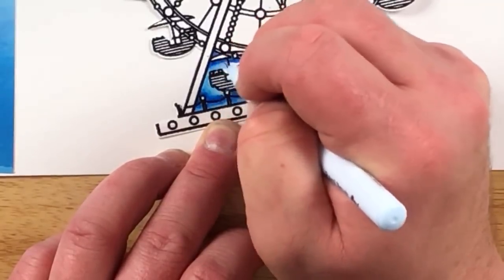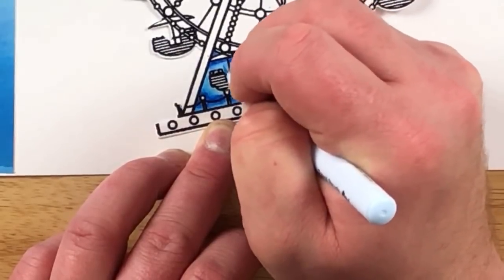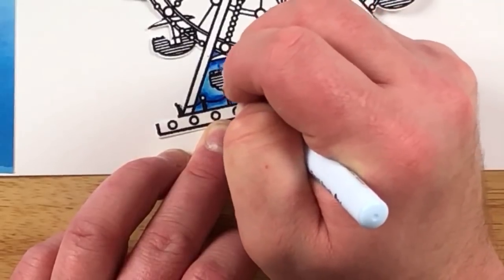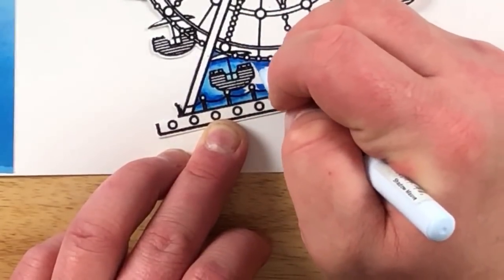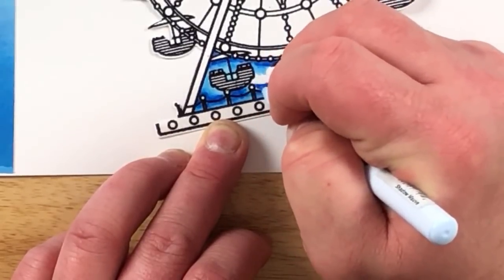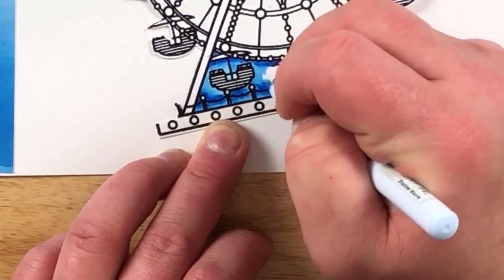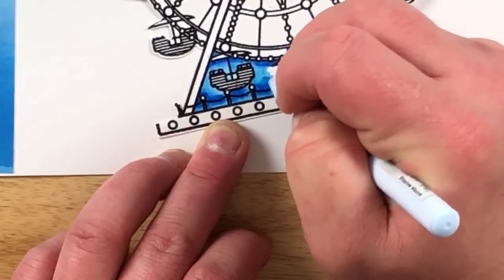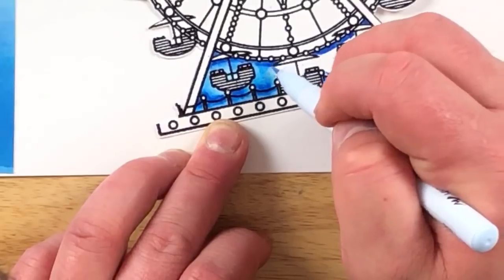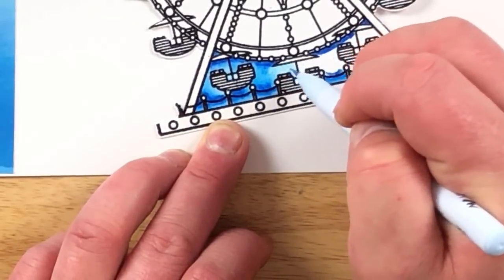The only reason we're being a little bit careful on this is I am not going to cut out the wheels or the little cars. You could cut those out individually, but for me I'm kind of going in a different direction with the card versus a whole bunch of 3D on it — I kind of wanted more of a flat card. I wanted to show off the versatility with these sets, that you don't always have to do it one way. They give you enough tools to go in a whole bunch of different directions.